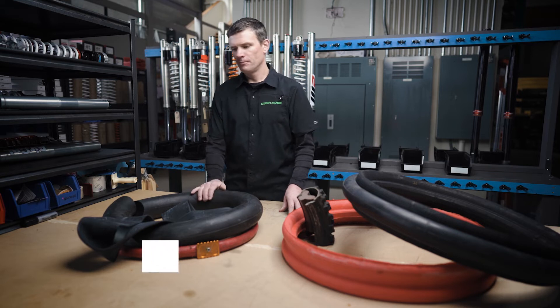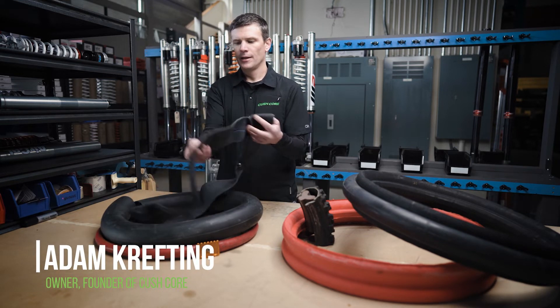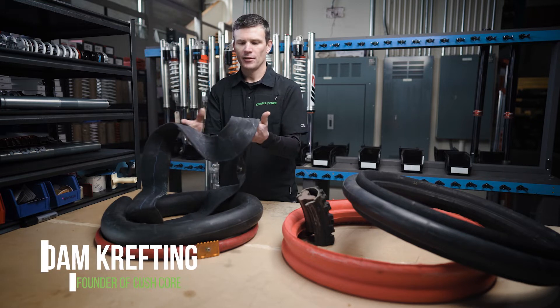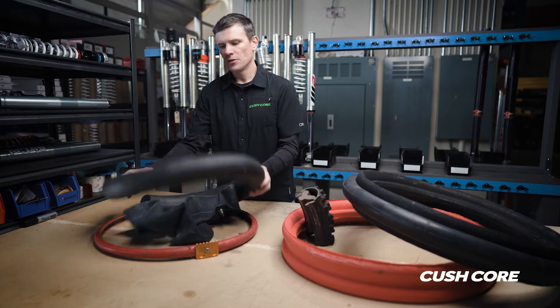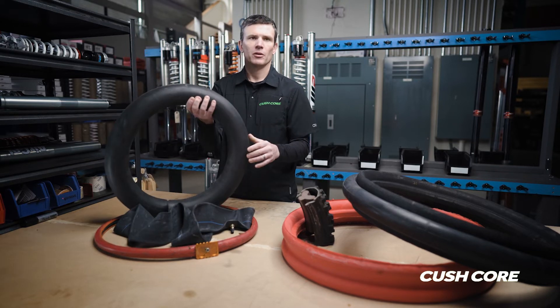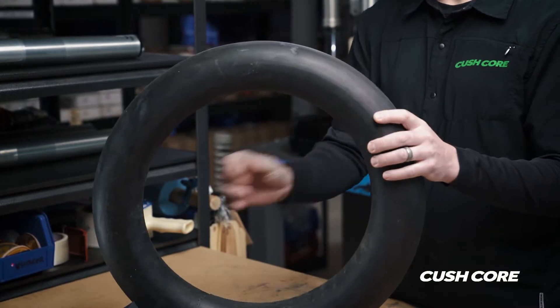These are the original tire inflation systems available for dirt bikes. The inner tube is the standard — that's still what all dirt bikes come with from the factory. The bib mousse completely replaces the air; it's just a big chunk of foam inside the tire and you don't inflate with air at all.